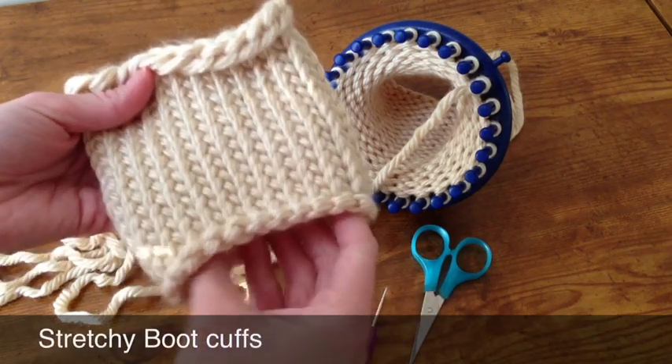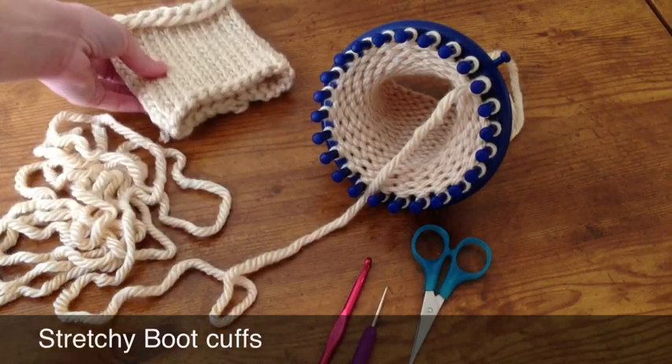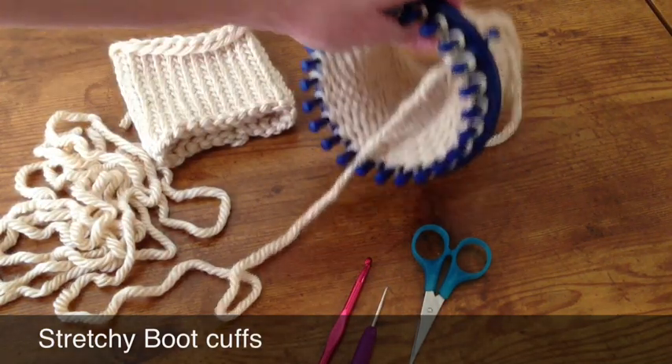Hi, this is Leah from Sew Spoiled, and I just wanted to share with you today how to make the bottom of your boot cuff stretchy, just like the top of your boot cuff.